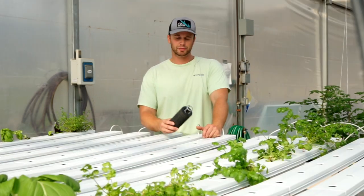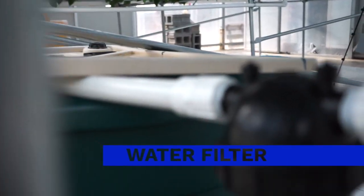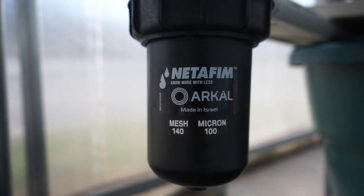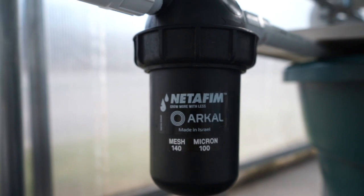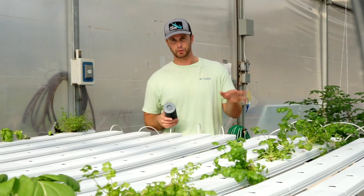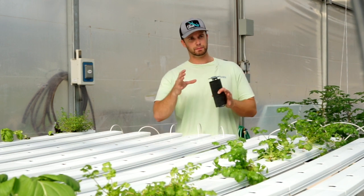These systems come with a pretty fine micron filter which does a really good job of collecting particles. The only problem is it clogs super fast — I need to clean my system once a day or once every two days. So I ended up just taking it out completely and I'm going to replace it with a mesh filter. It does a good job but it's a little bit inconvenient.